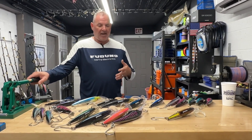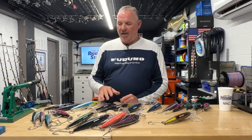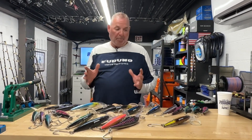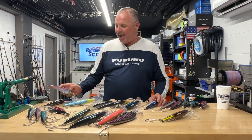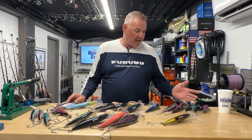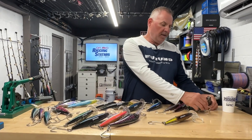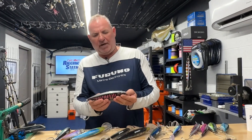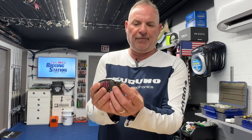We like to fish the plugs, and I'm always looking for new and innovative ways to enhance my spread. I've got bucket-fulls — not one bucket, multiple buckets — of Nomad DTX Minnows, Nomad Mad Max, and most recently a new variation: the Mad Scad 190. They've had the Mad Scad before, but what's cool about this one is it has the auto-tune system right there in the front of the bait.